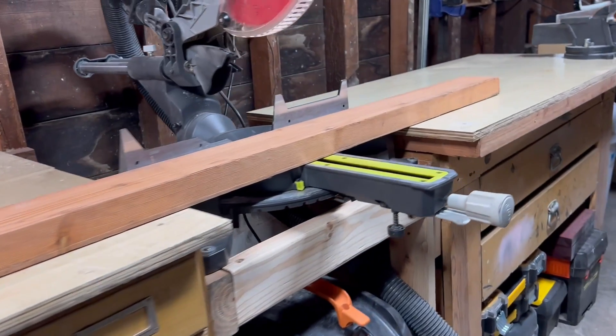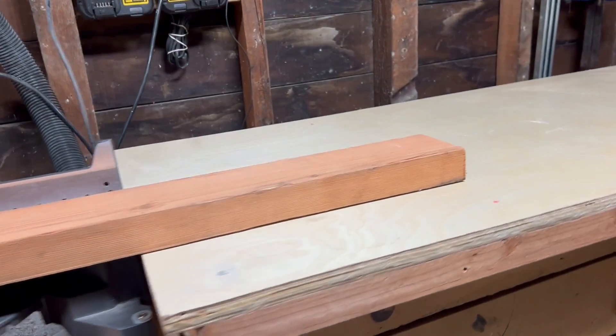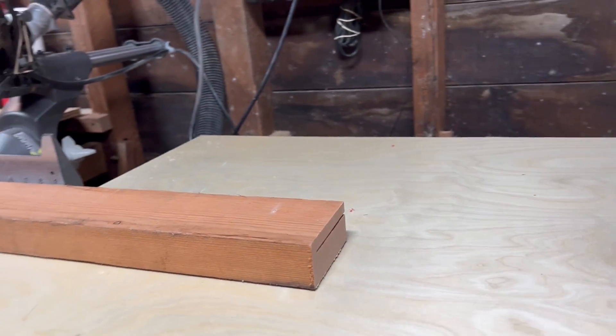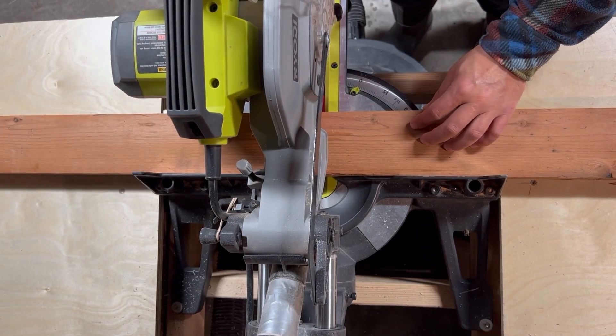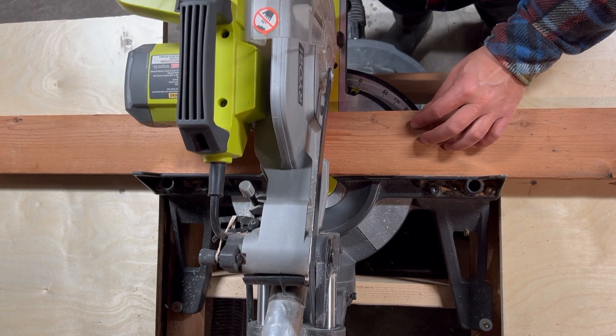I designed this ocarina so that it would fit inside a 2x4, so that I can use this redwood 2x4 I have left over from a garden project. I only need about 11 inches, so I'm going to cut off a smaller piece of the board.